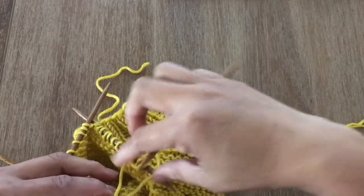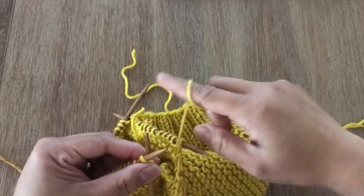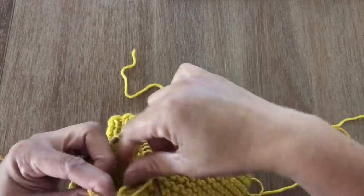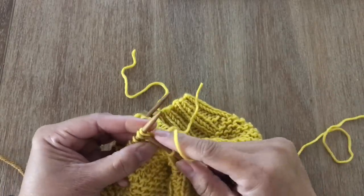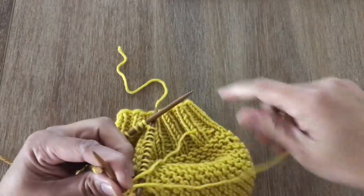Now do the ribbing from round two until round nine — knit two and purl two. At round 10 you're going to do the bind off stitch. Go ahead and finish up and I'll see you at the end of round 10 where you've finished and done the cast off.